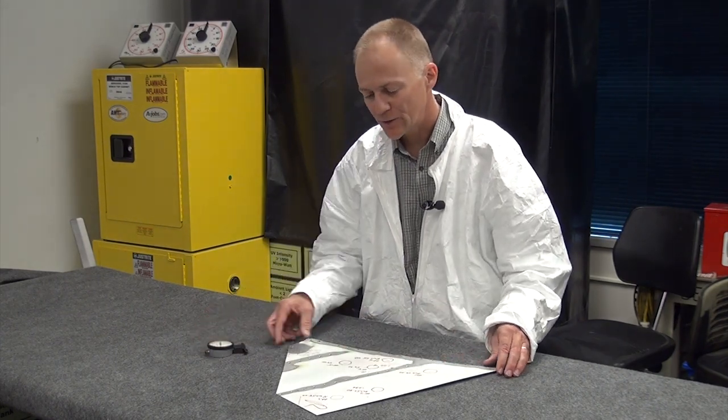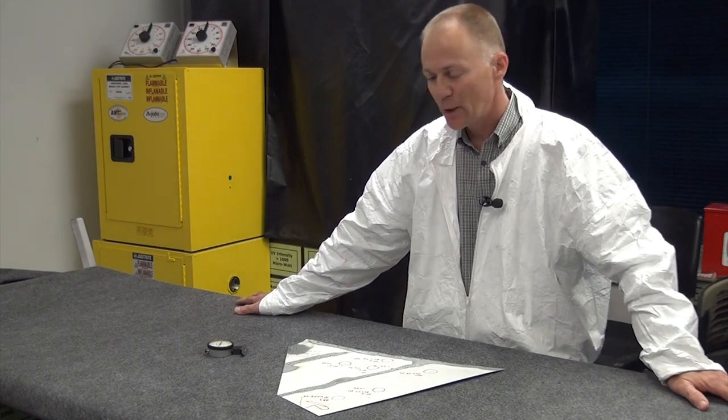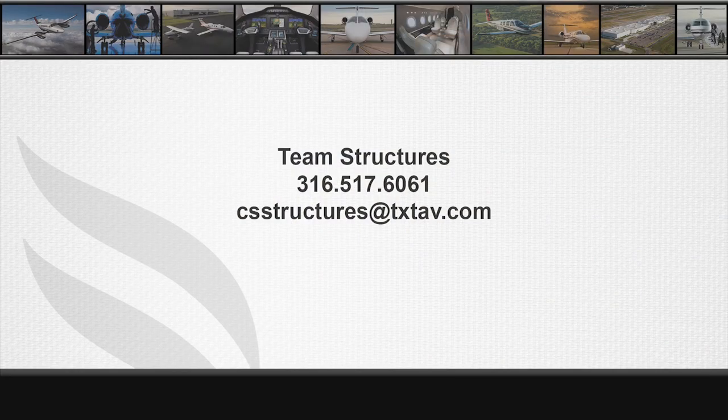Well, that's our demonstration today on the depth caliper. I hope it's been helpful for you. If you have any questions on evaluating any type of structural damage, give us a call at 316-517-6061 — that's our Team Structures line — or send us an email at csstructures@txtav.com and we'll be glad to help you. Thank you.